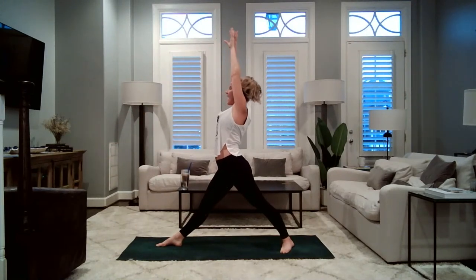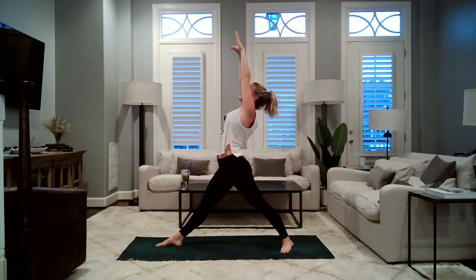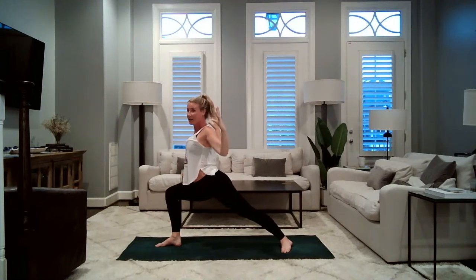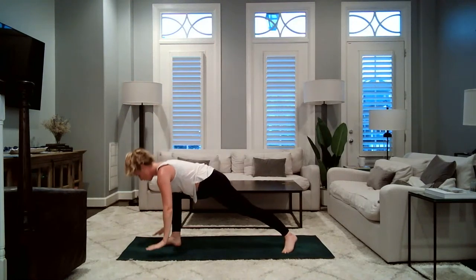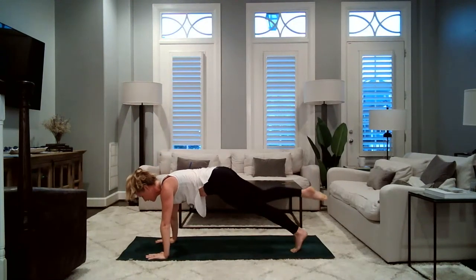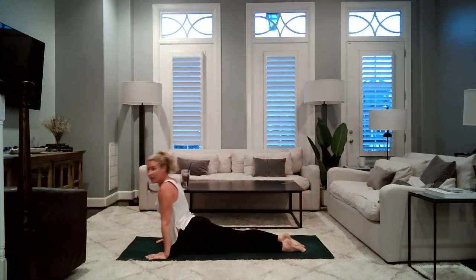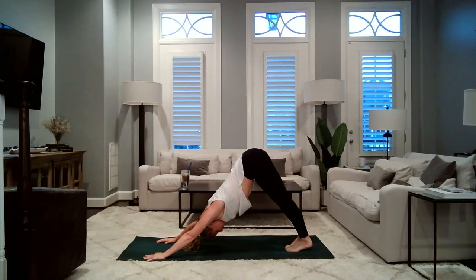Rise all the way up. Exhale, sink down into your warrior one and cactus the arms. Inhale, straighten the leg, lift up, straighten the arms. Exhale, sink down, bend the arms. One more time — inhale, rise up, lift up. Exhale, sink down, squeeze the triceps, squeeze the back. Inhale, straighten just the arms. Exhale, ground your palms — right foot steps back, maybe it hovers as you lower down. Upward facing dog, lift your heart. Downward facing dog, take it up and back. Big breath in, big breath out. Inhale, left leg lifts — square hips. Left knee to left tricep, shift forward. Inhale, lift to the sky. Left knee to right tricep — make the connection.